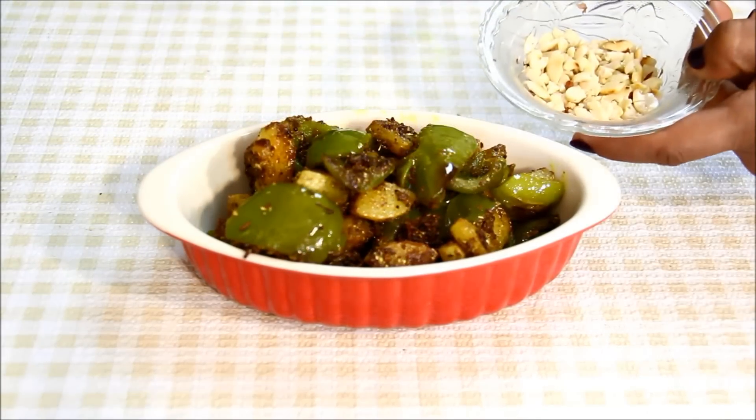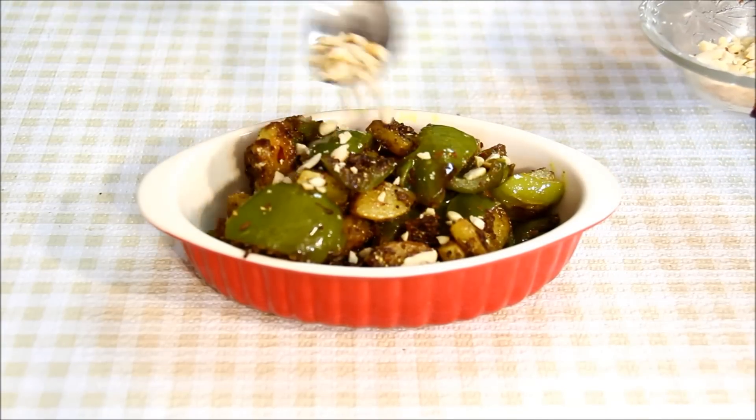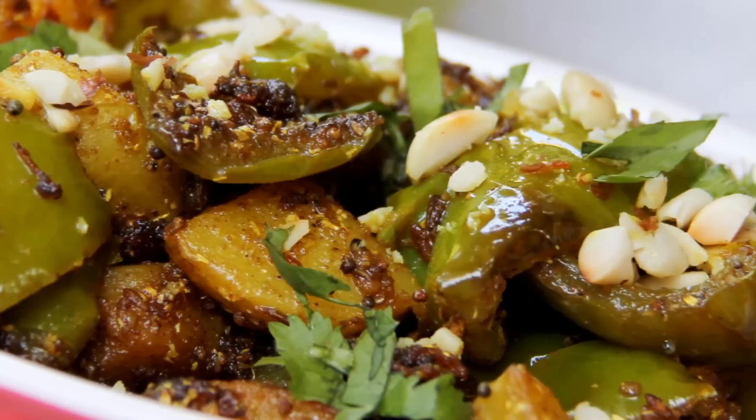Now I'll garnish it with some roasted crushed peanuts — that will give it a little crunch — and some finely chopped coriander leaves. Enjoy this sabji in lunch or dinner.